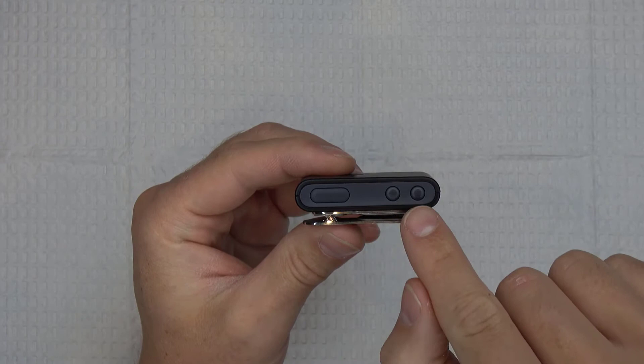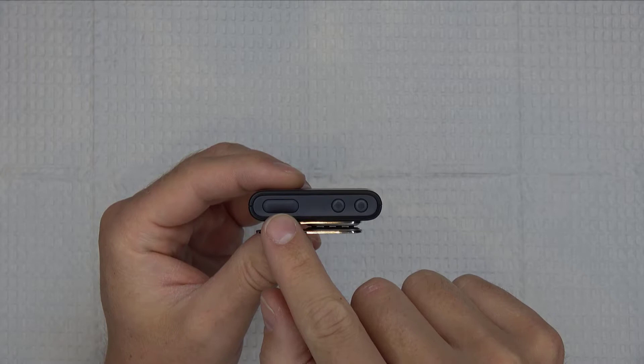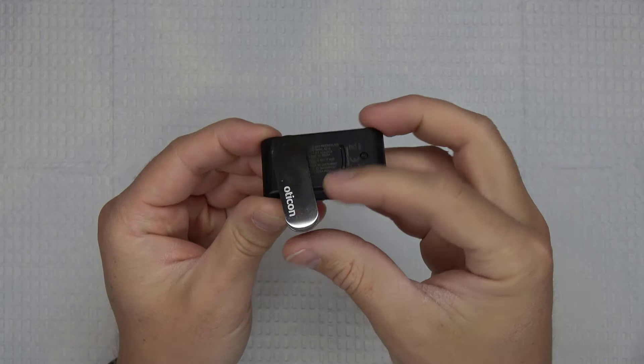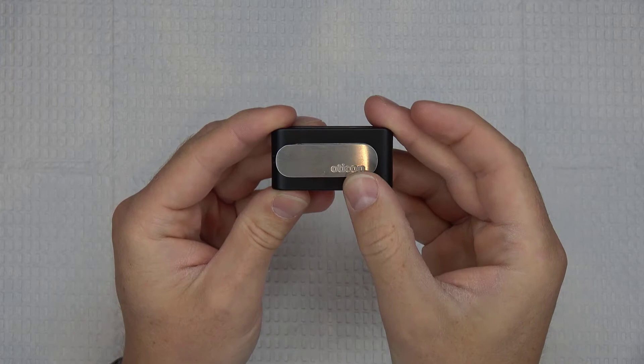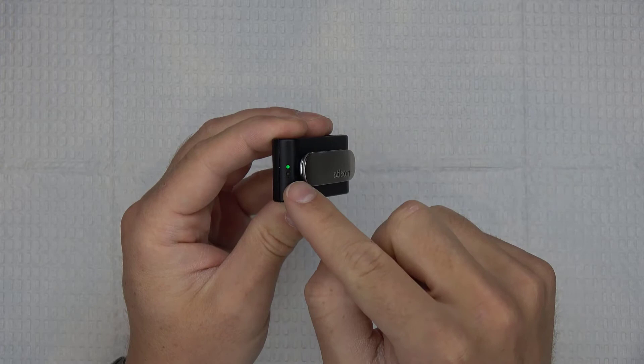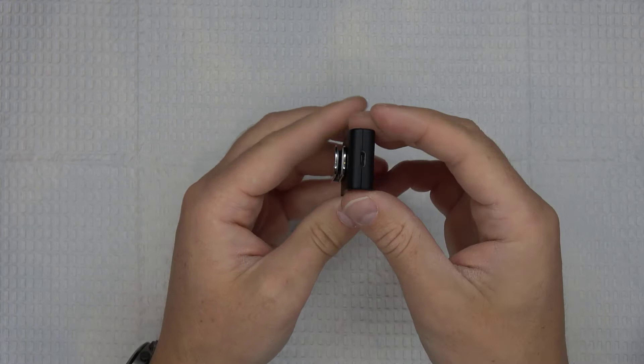On the side of the Connect Clip there are three buttons. The two smaller buttons are the plus and minus buttons, and the larger button is called the multi-button. The multi-button functions as the on-off switch as well as the button that switches the Connect Clip between different modes. On the back of the Connect Clip you will find the adjustable clip, which swivels side to side and allows you to clip the Connect Clip onto different articles of clothing or onto the lanyards that come with the device. To the side of the Connect Clip there are two indicator lights. When the Connect Clip is powered off these lights will be off, but when you press and hold the multi-button you will see the lights become illuminated.